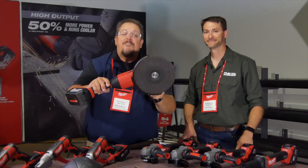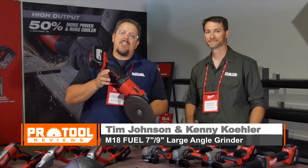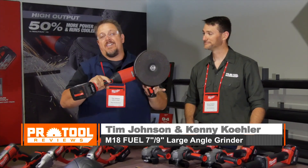The new 9-inch grinder from Milwaukee on the M18 fuel platform. You've got a smaller handle — it feels a lot like a rat tail grinder, if you're used to that.